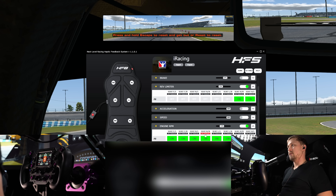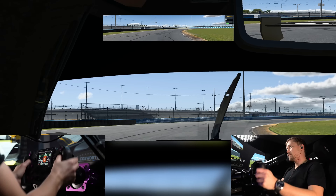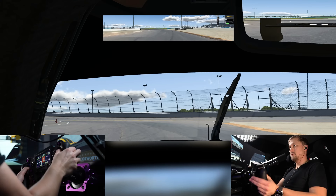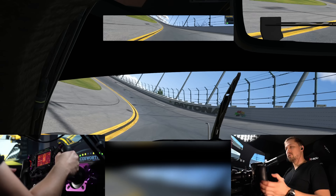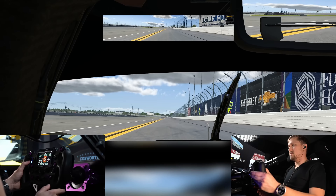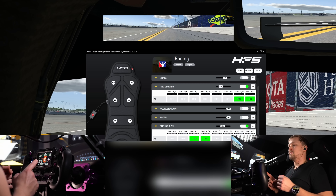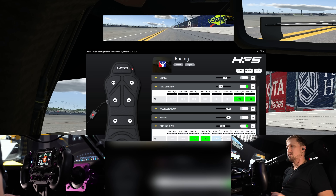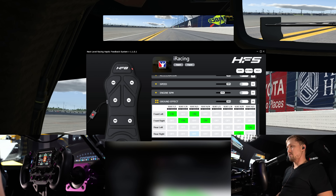For engine RPM, if you want to feel something I would recommend not enabling all the pads — maybe just the seat rear-left and rear-right where you feel it in your butt, at around 30–40%. That feels pretty cool. But this is an area where frequency modulation gives better immersion compared to amplitude modulation. Being used to a butt kicker, I don't really use that effect because it's pretty much just a constant vibration at different strengths, and you just get used to it and stop feeling everything else.